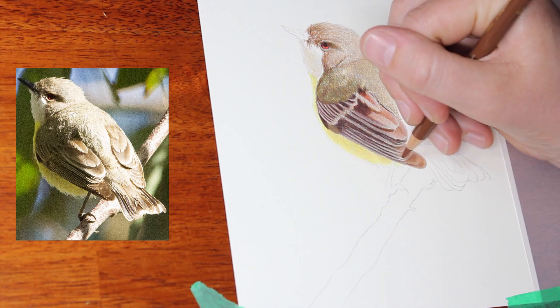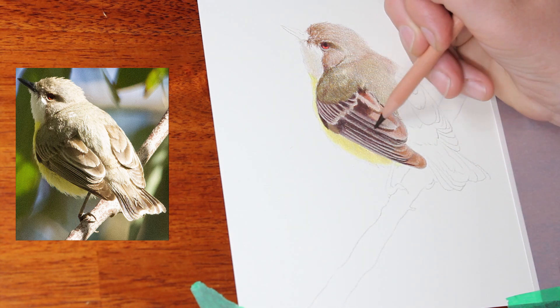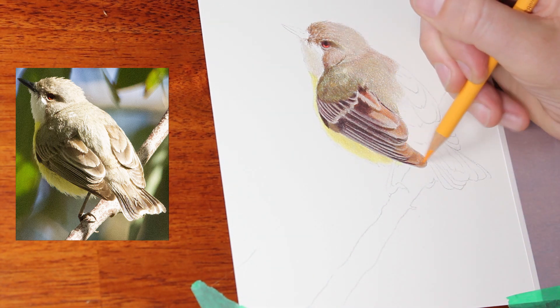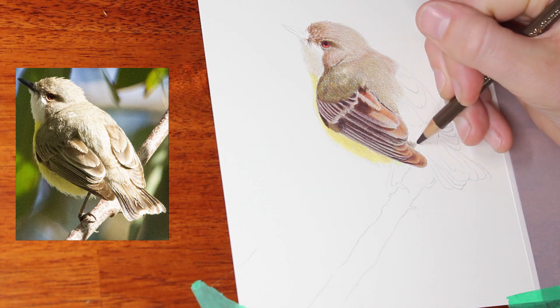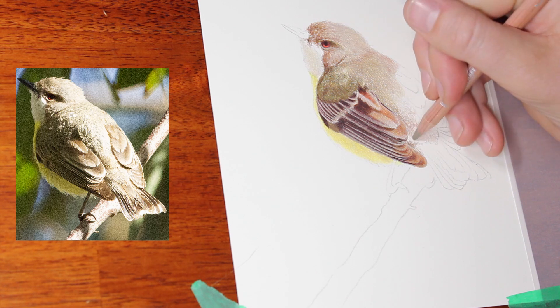As you can see, that wing has come together nicely. It's important to keep track of where all those lighter edges are, the shadow from the overlapping feathers, and as I said, just using the same cohesive colors from feather to feather and having them all look unified.